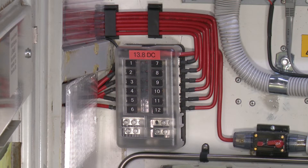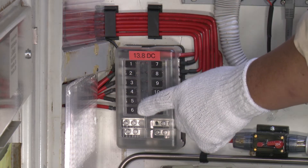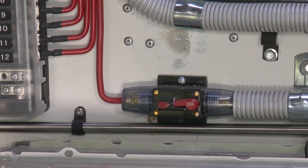This is the master low voltage DC protection fuse box. This is the 20-amp thermal master switch for the fuse box.